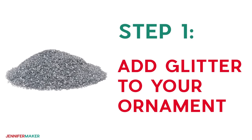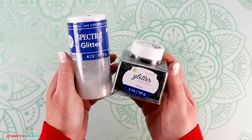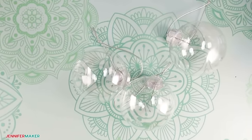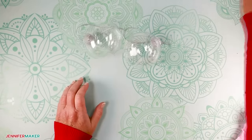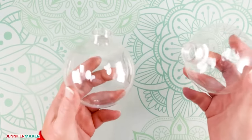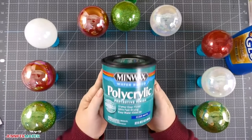Step one: add glitter to your ornament. First, you need to add glitter to your ornaments — they need at least 24 hours to dry completely, so make sure you set aside time for drying. I'm using three-inch plastic ornaments for this tutorial. I suggest buying the bigger ornaments for this project, as it is easier to apply the vinyl to a large surface. You could also use glass ornaments as well. Begin by removing the cap from the top of the ornament. I've made a lot of glitter ornaments over the years, and after a lot of trial and error, I found that the Minwax Polycrylic really does the best job of coating the inside of the ornament.